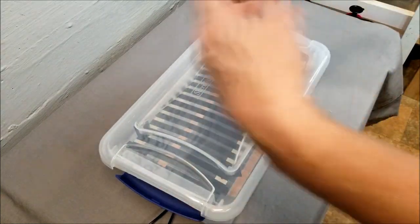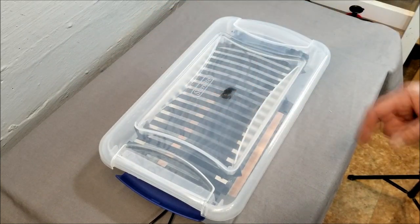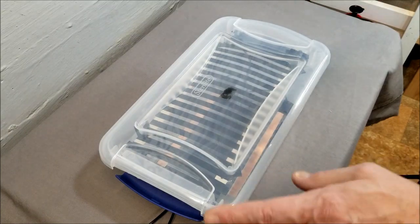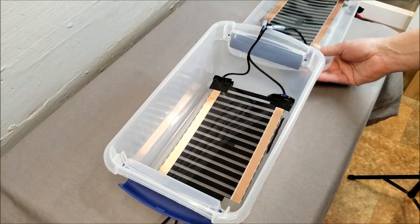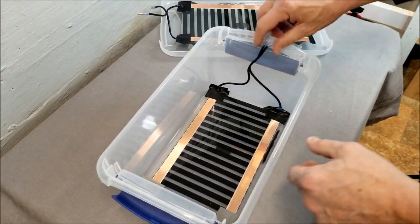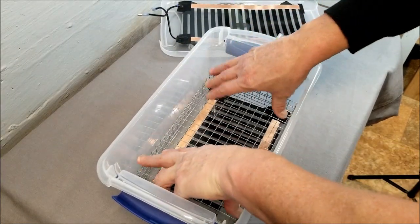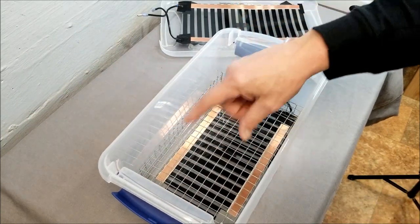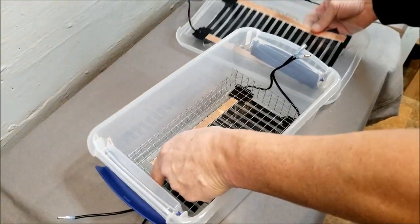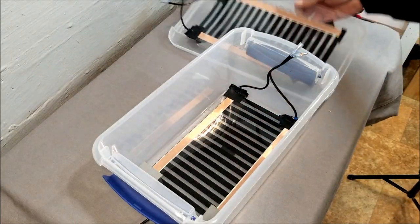I could probably fit 20 rodents in here stacked up — six or eight rows, maybe 20 to 25 depending on rodent size. The only other thing I need to do besides hooking up the thermostat is build a little shelf for inside. This shelf fits right down in here and keeps the rodents up off the plastic and the heat tape so they're not just sitting there baking. It positions them at roughly the same distance from both top and bottom so they cook evenly. You can use quarter-inch or half-inch wire squares — I'm using half-inch.